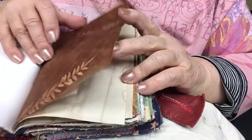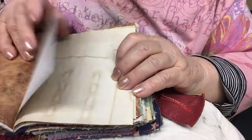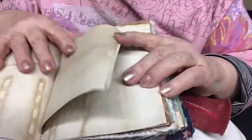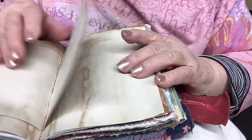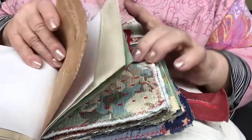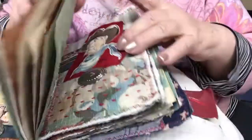Coffee dyed paper. Another piece of handmade paper I just love — had to share it. Because all this stash that we collect, at some point we have to use it, right? Some more coffee dyed paper. Lots of journaling pages here.